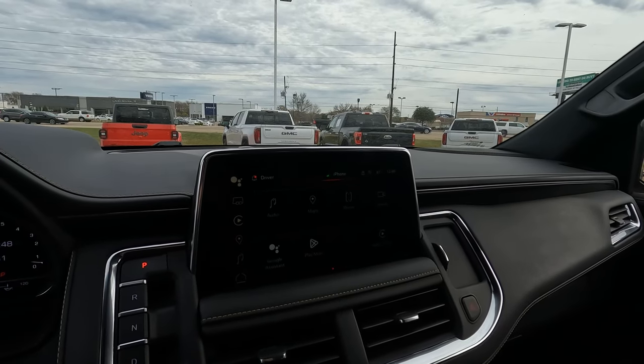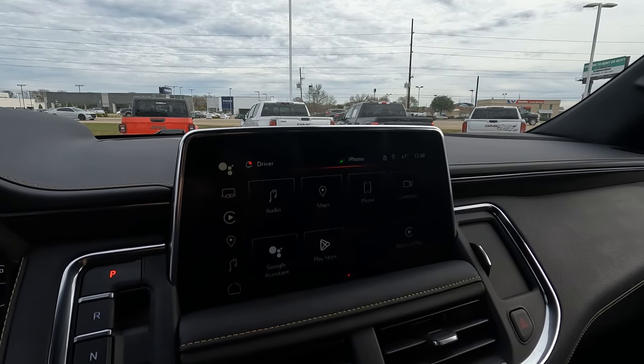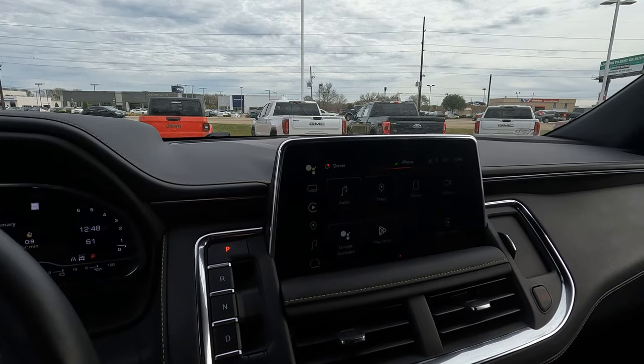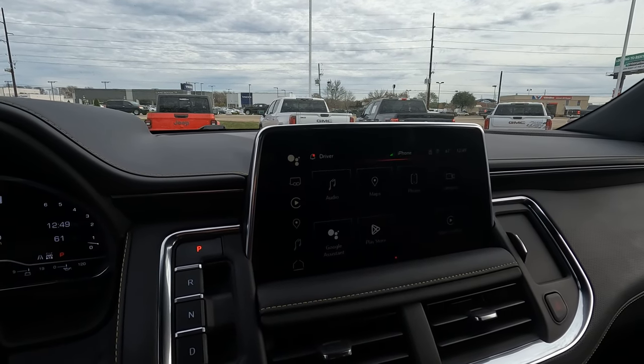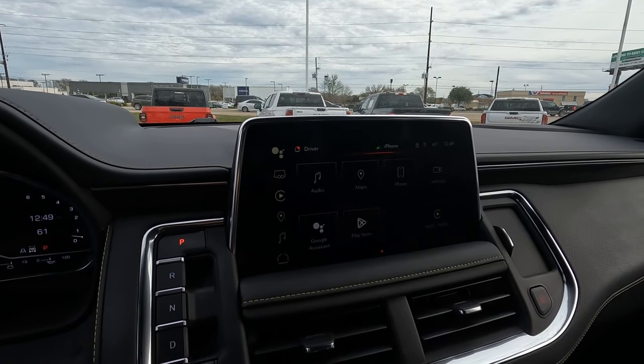Hi, everybody. It's Tom from Vehicle Visionary with a quick tutorial for you on the 2021 through 2024 GMC Yukons. Here's what we're going to do — I'm going to tell you how to reset the infotainment screen. You might have a lot of different reasons why you might need to do that if it freezes up, for example.